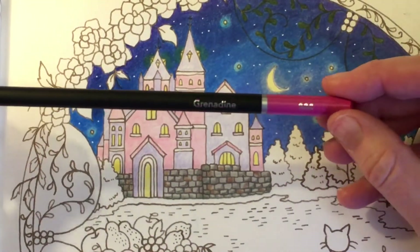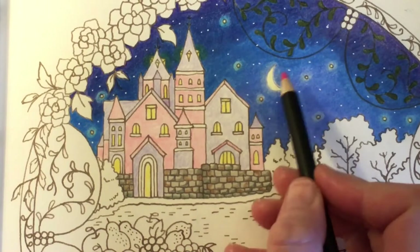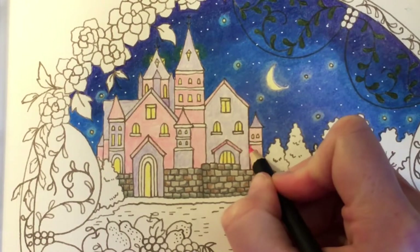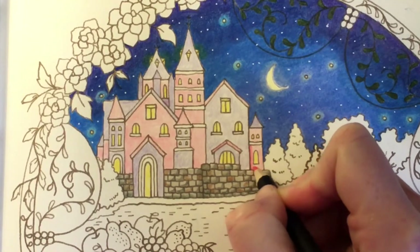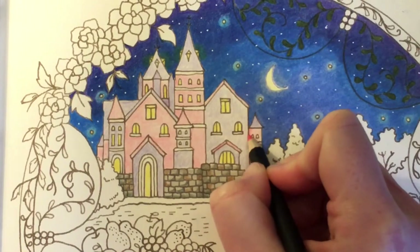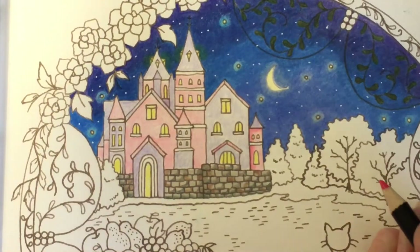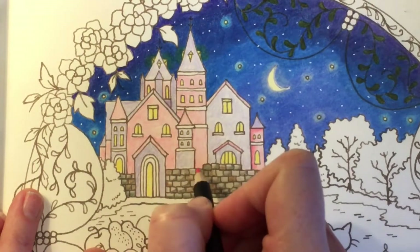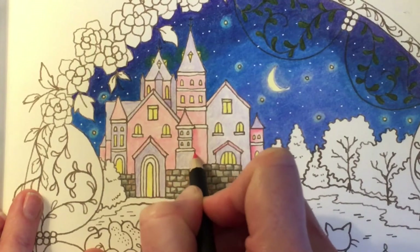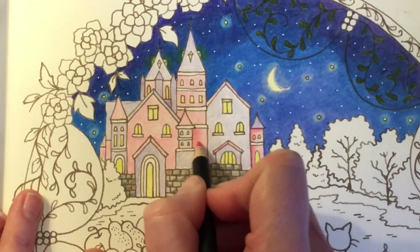Next I'm going to go in with Grenadine 080 and use this to add some shade to the pink houses. The moon's here so the lighter part would be on the right-hand side, so I'm going to do the shading down the left-hand side. I'll start along the edges and add a little bit of shade. Along the top where it meets the roof would be a little bit darker. Use normal pressure when you're against the wall, and then just lift the pressure as you come away to blend it in a little bit easier.